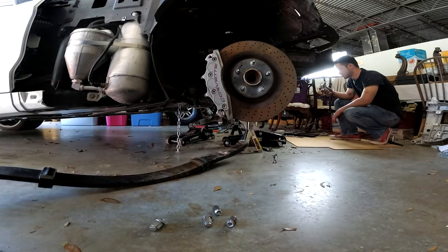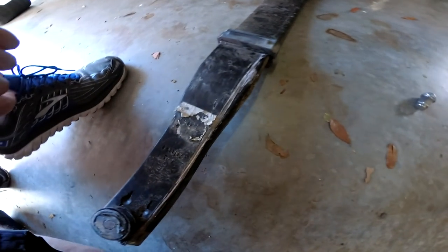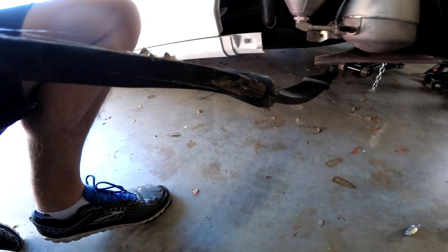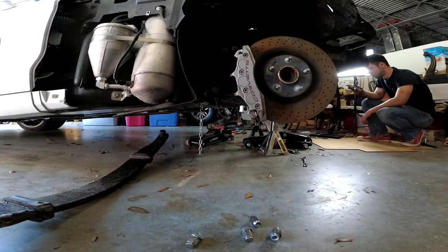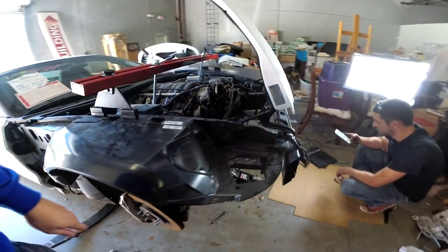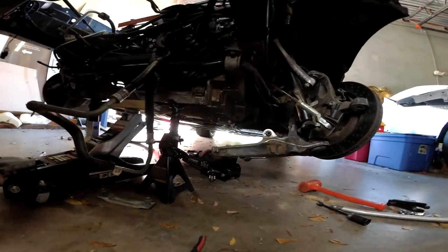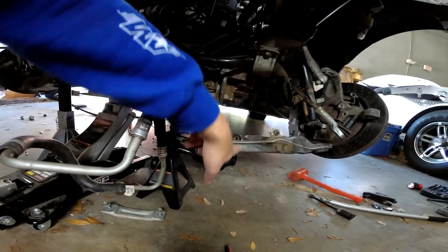All right, got our leaf spring out. Sorry if it hit the camera. This is exactly why we are replacing it — you can see it's cracked and shredded a little bit here, but it came out relatively easy. At this point we're just disassembling the rest of the suspension. You guys have seen the control arm on that side was cracked along with the subframe, so we want to get all of that out of there.